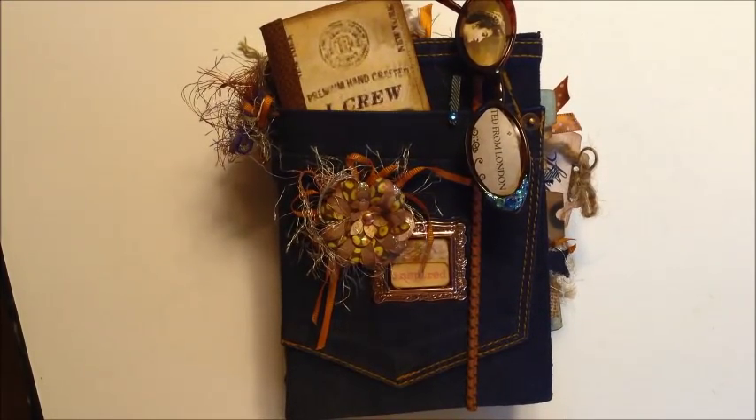Hi, this is Sue. I wanted to share my journal with you before I send it off in the mail. I participated in the denim blue jean swap on Junk Journal Junkies.